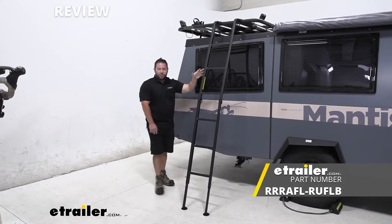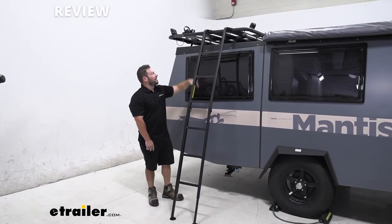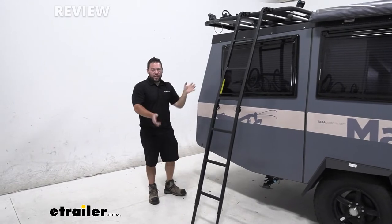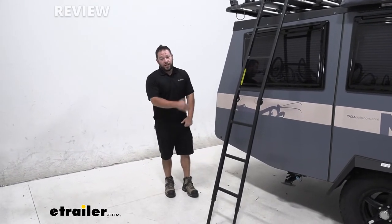This is going to go on your Pioneer Rack. You see we've got it set up today. You've got the two brackets here on the end that you attach the ladder to, and when we're done using the ladder, we can fold it up and put it away. Let's check it out.